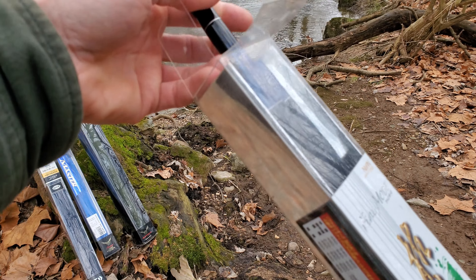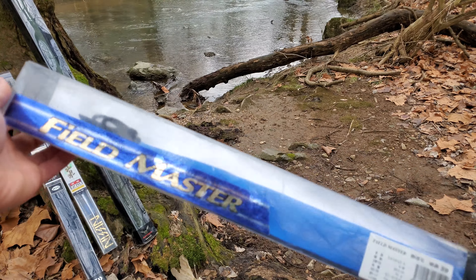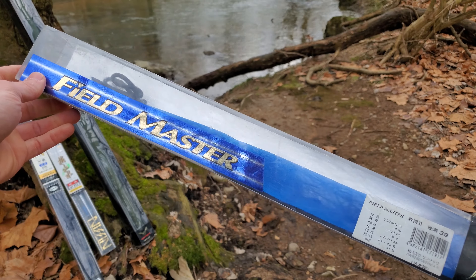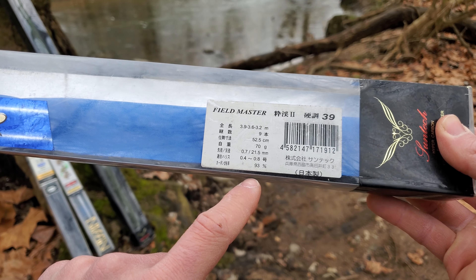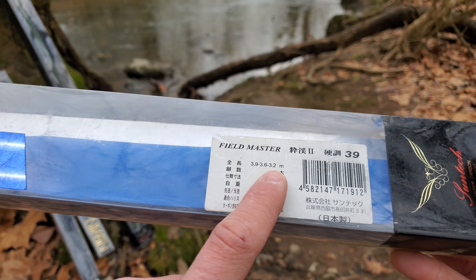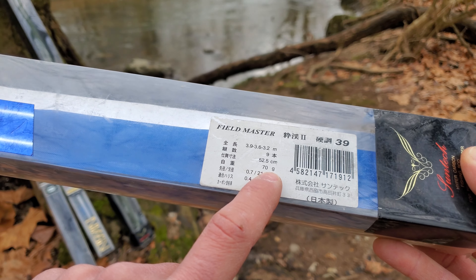Next up is the 12 to 13-footer. Here's the 13-footer — it's a little longer, maybe 25 inches collapsed, around 20 inches. This one comes in a nice rod bag. It's meant to be a headwaters kind of rod. This one does have rod specs on it — it's a zoom rod, so it goes from 3.2 meters to 3.9 meters. It's nine pieces, closed length 52 centimeters, and it weighs 70 grams.